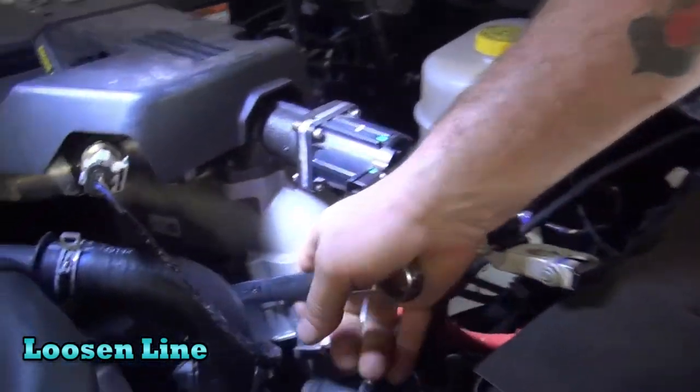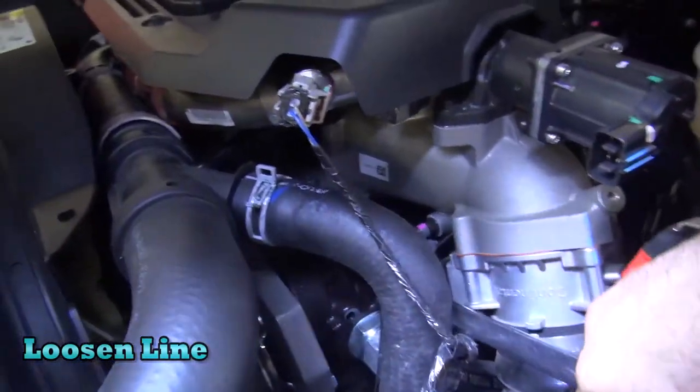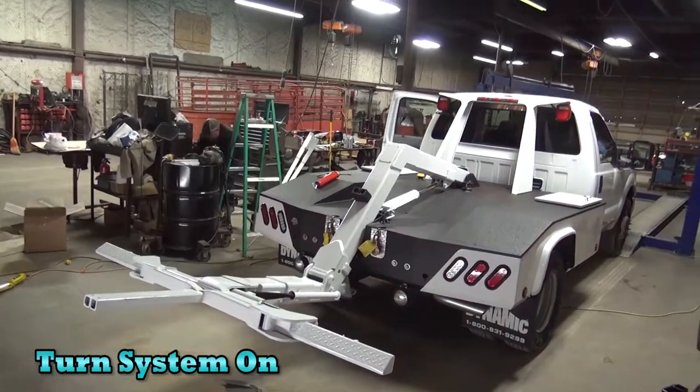Next, loosen the line by turning the fitting around about half a turn towards yourself. Then power the fluid system on to allow the air to escape from the line.